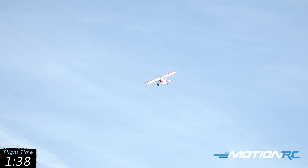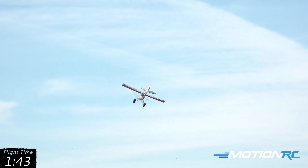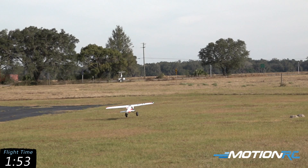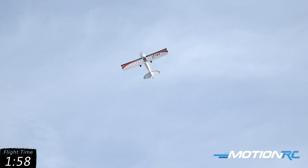Quarter throttle, letting it establish its glide, then adding the power back in, up into a hammerhead. And with that 6S power, it has just got gobs and gobs of power.